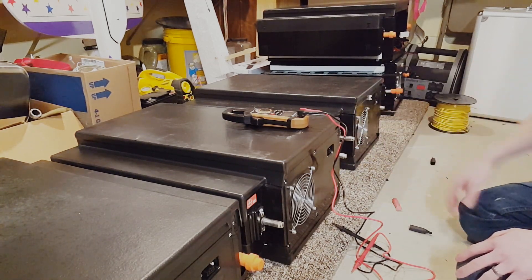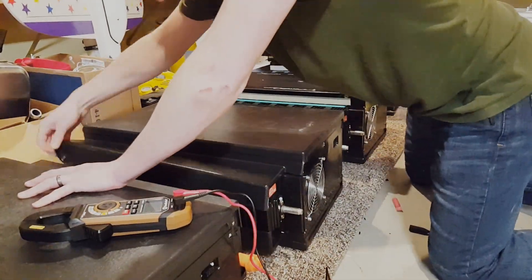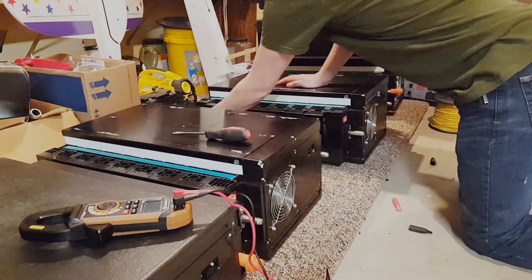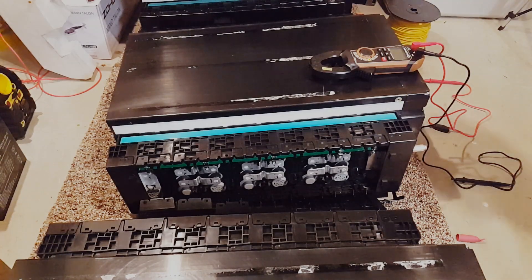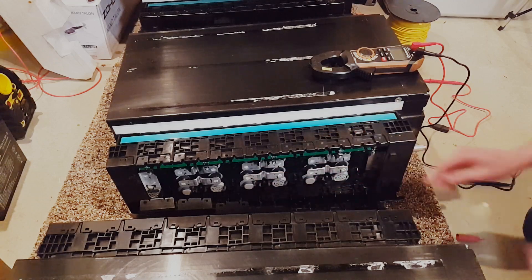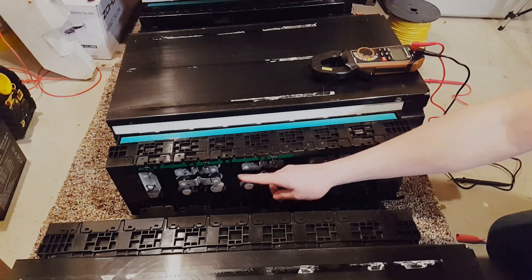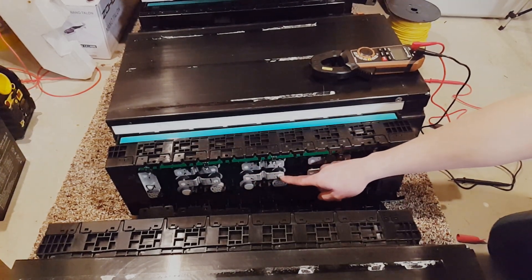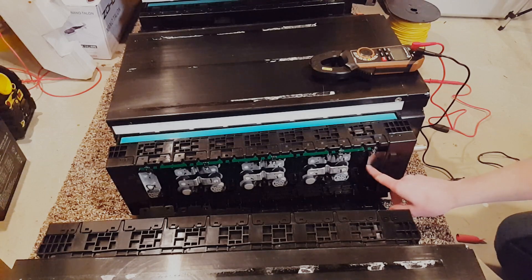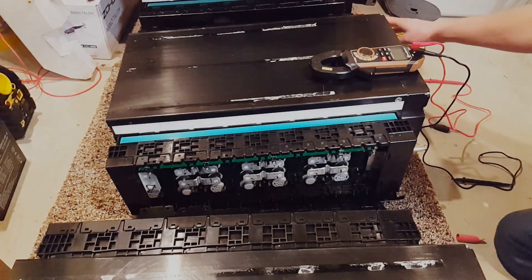Let's go ahead and pop these covers off — I'll pop the side caps off and we'll measure the terminal voltage. Alright, I got all the caps popped off and you can see all the bus bars in there. There are dual bus bars on here. So this is your main negative, then cell number two positive, three negative, four positive, five negative, six positive, seven negative, cell number eight positive — this comes straight out of the front for your main positive, and the main negative wraps around the back side and comes out over here.